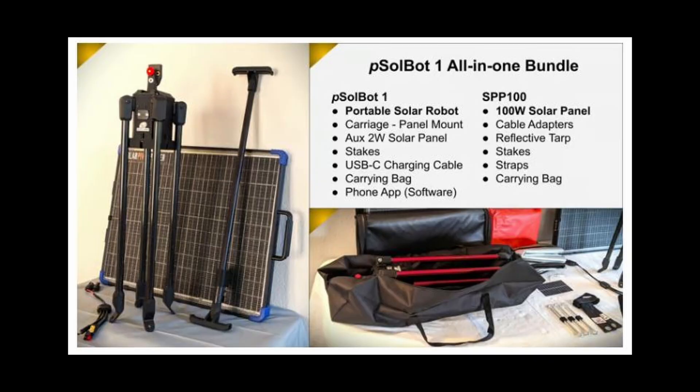Here's a quick breakdown of what comes in the all-in-one bundle on Kickstarter: you get the portable solar robot or tracker, the carriage with telescoping arm and mounting system, an auxiliary 2 watt solar panel, stakes to mount it down in wind, a USB-C charging cable, a carrying bag, and the phone app. You also get the 100 watt bifacial solar panel, a charging cable with adapters for a battery or power station, the reflective tarp, stakes for that setup, straps, and a carrying bag.